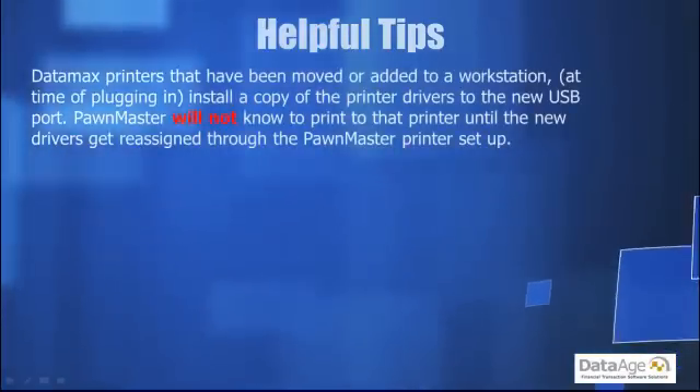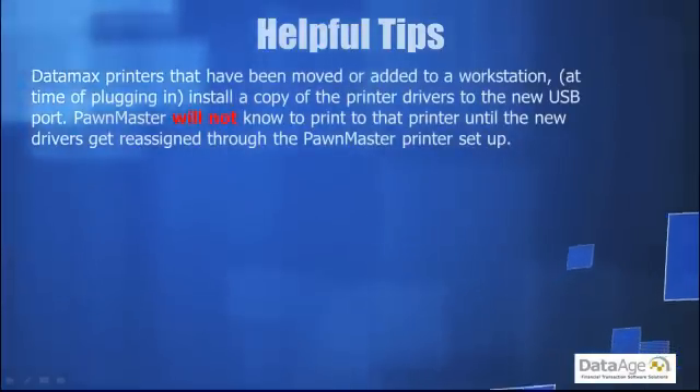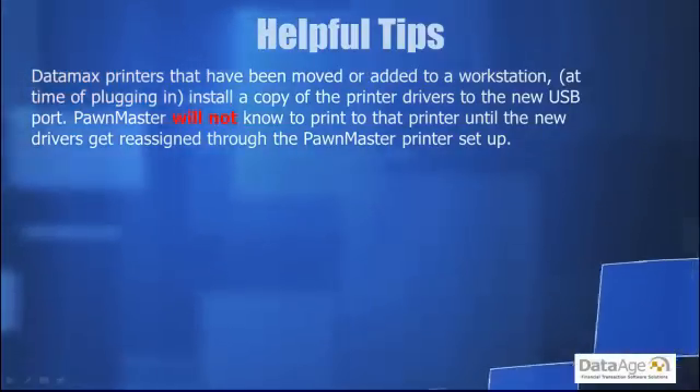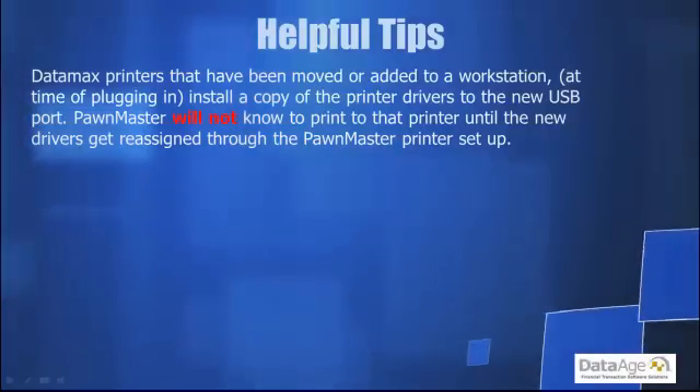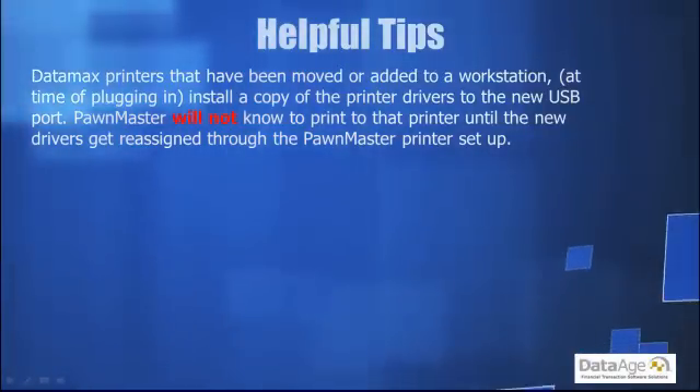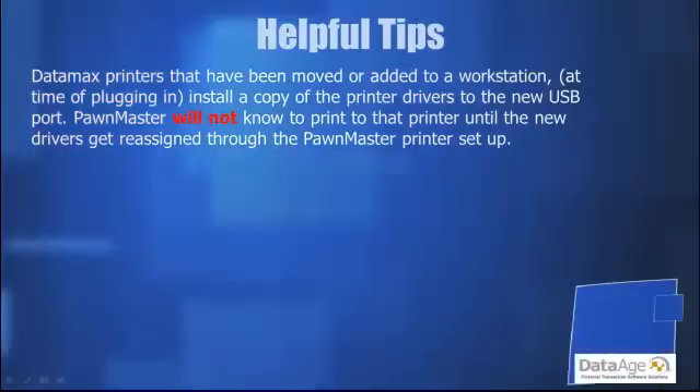Datamax printers that have been moved or added to a workstation will, at time of plugging in, install a copy of the printer drivers to the new USB port. Pawn Master will not know to print to that printer until the new drivers get reassigned through the Pawn Master printer setup.